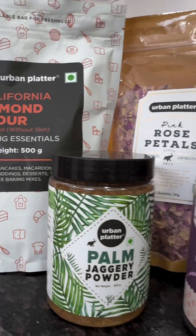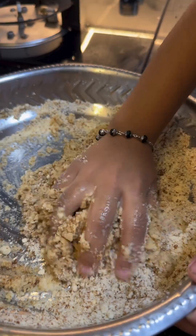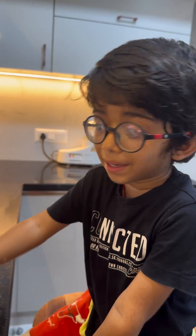Suku Badam Roll. I am mixing almond flour, jaggery and badam milk. I am going to add some dried rose petals.